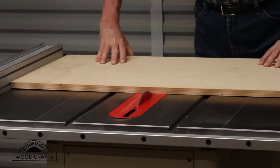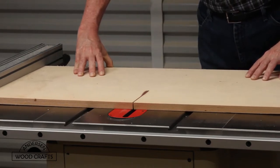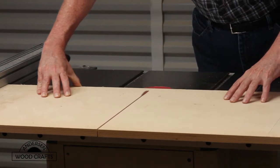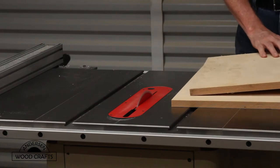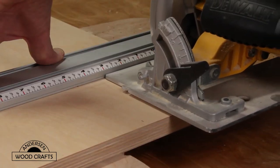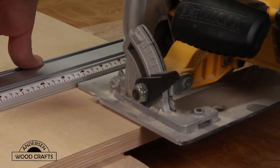For the base, I started with some three-quarter inch Baltic birch plywood that I had laying around. There are two main parts to the base, a top and a bottom, and they're both the exact same size. For the bottom, I need to cut out a notch on each corner to allow for the casters.